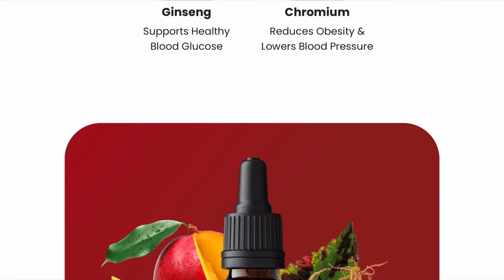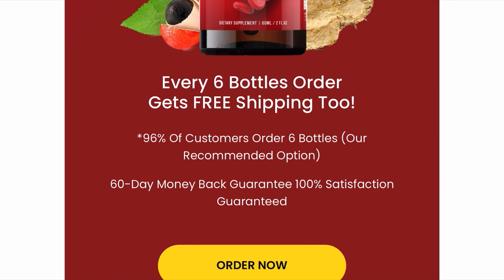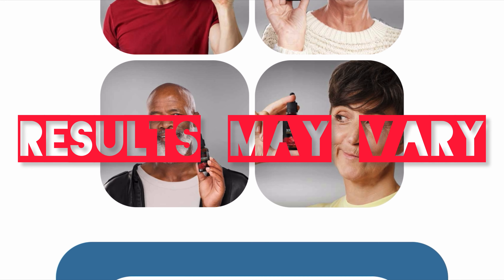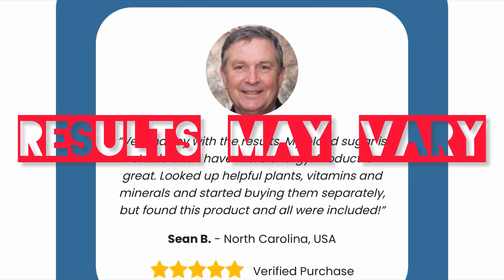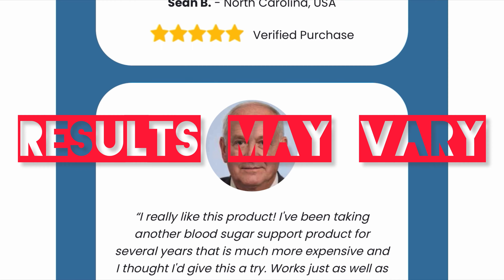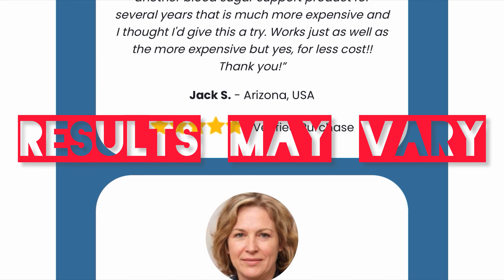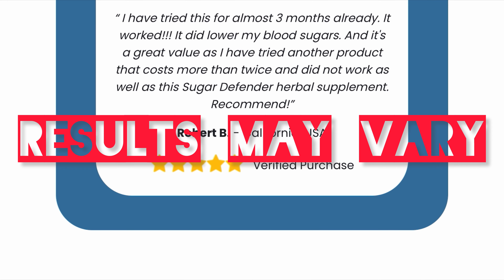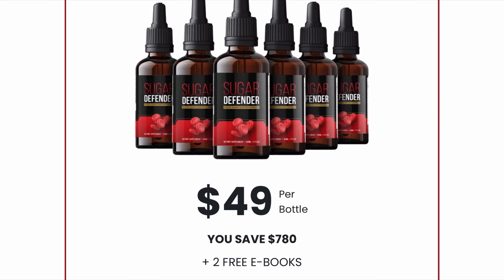There are many people who have great results with Sugar Defender, including on the official website, which contains numerous testimonials from customers who have used it — and you can have results too. However, you need to keep in mind that every body will react in a unique way. I'm telling you this so that you can be realistic about your treatment and your expectations.